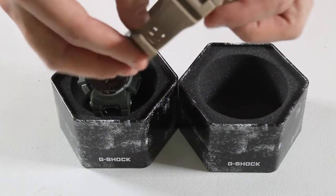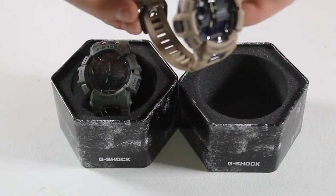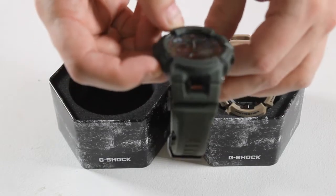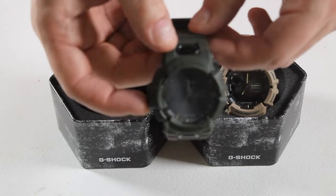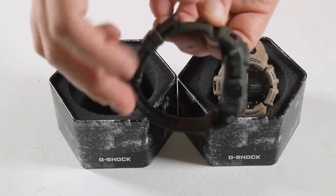This watch has brains and brawn, allowing you to connect to your smartphone to utilize a wide variety of features, such as precision accelerometer measurements, also providing measurements on distance, speed, and calories burned.